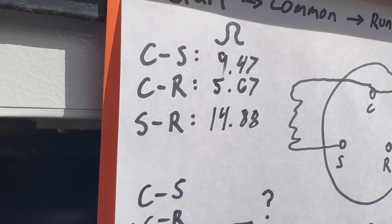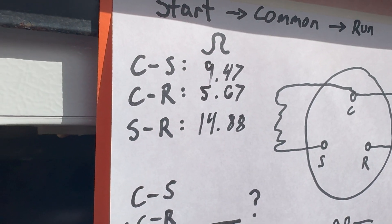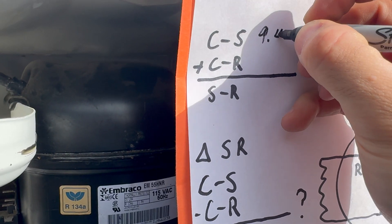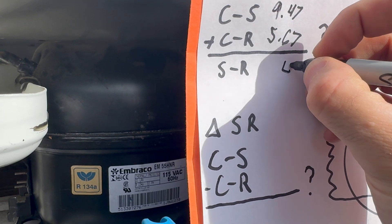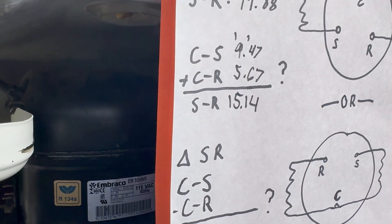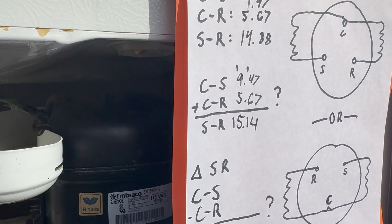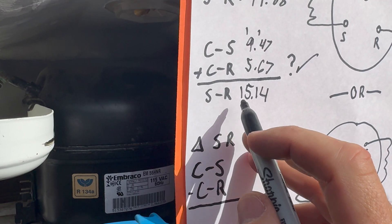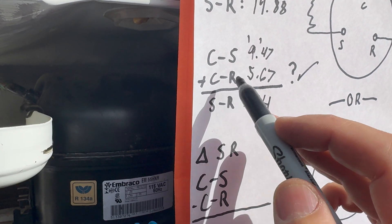The run pin should have the lowest ohms — and it does at 5.67. The start pin is a little higher at 9.47, and start-to-run is the most at 14.88, which must be the sum of the other two. So 9.47 plus 5.67 equals 15.14 — not exactly 14.88, but close enough and within tolerance. The start-to-run resistance is confirmed as the sum of common-to-start and common-to-run.